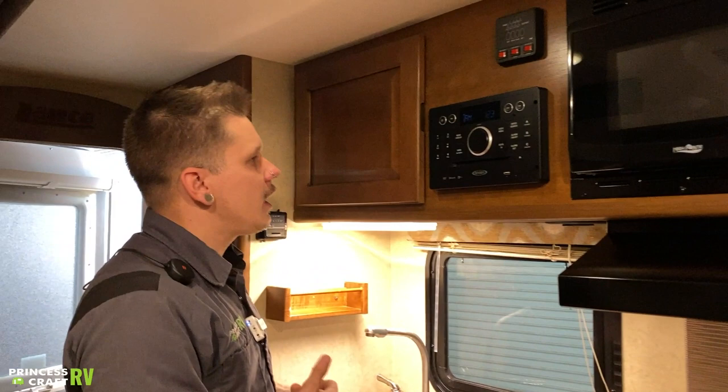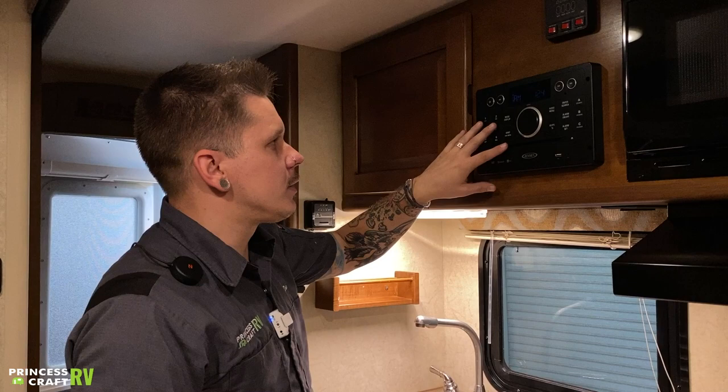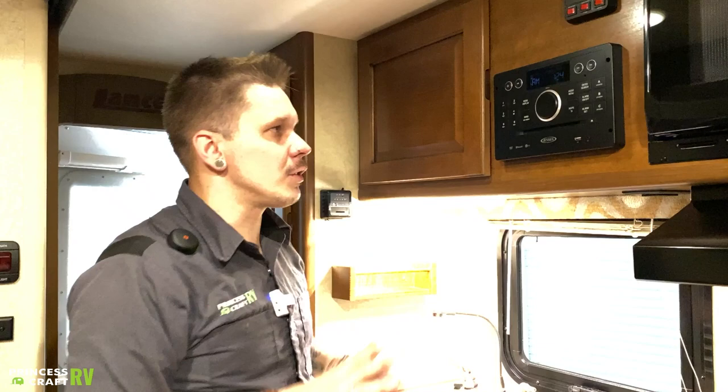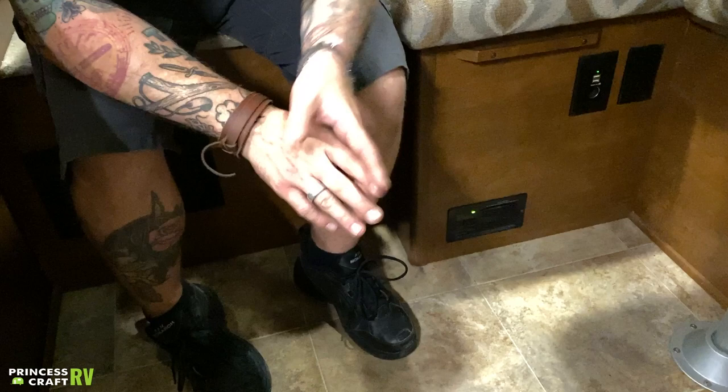We have your Jensen stereo here. This gives you function for CD, DVD, AM/FM radio, and Bluetooth connectivity — all accessible through push-button modes. One thing to note is you have separate speaker zones: two internal zones — one in the bedroom and one above the table — and external speakers as well. Those external speakers are on zone C. I encourage customers to always check that third zone to make sure you're not inadvertently playing audio for the outside world to hear.